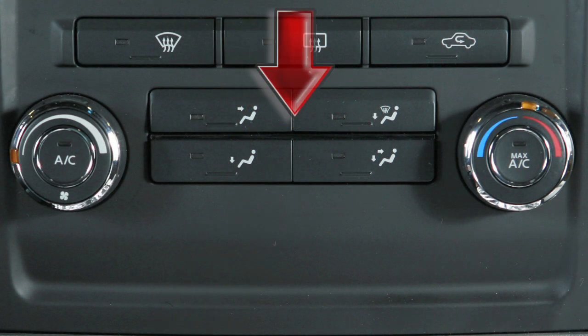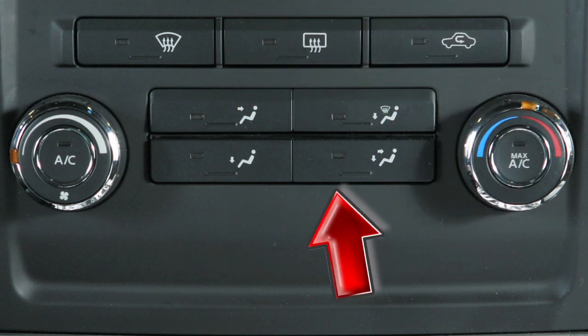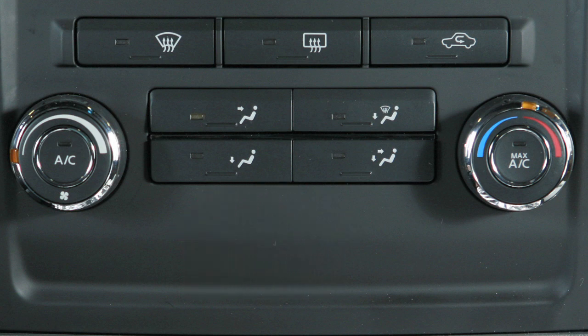The airflow control buttons provide a choice of airflow outlets. Press to select. Your choice will be confirmed when its indicator light illuminates.